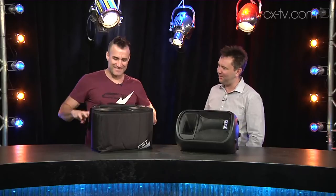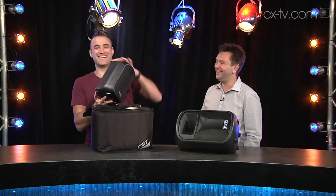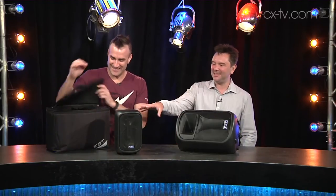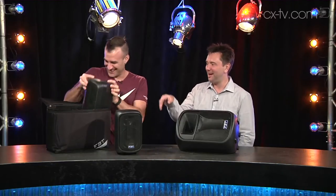Now, Jimmy, some people go all gaga over cute little puppies, kittens, things like that, but for you... This is the cutest thing ever! It's the J-series from FBT, and this is the little baby five, which comes in a little box. A bag of happiness.